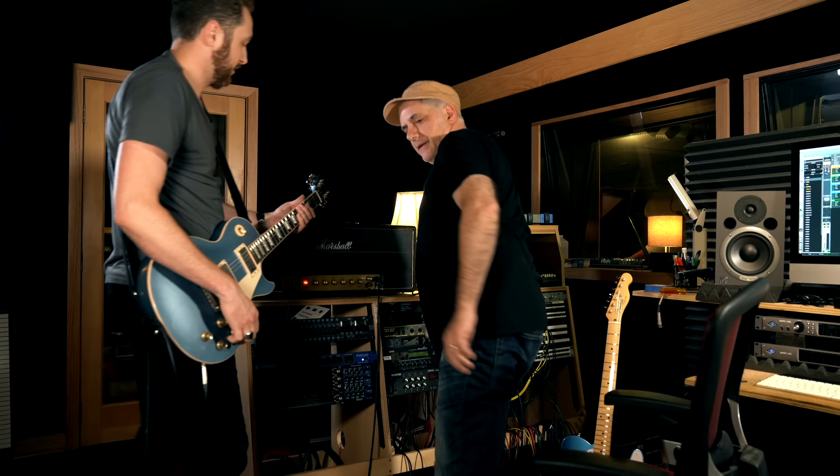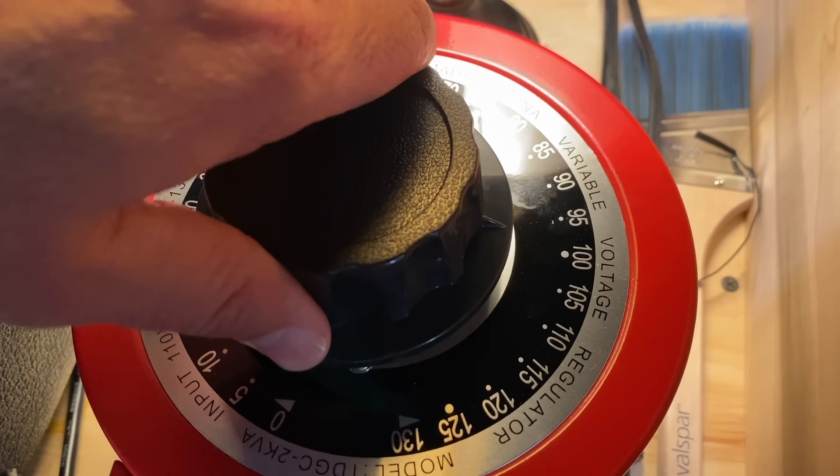Let's turn it down to 110. Play it again. Do you notice any difference in playing it? It's not as immediate under my hands. There's a little more compression — I hear that. It's sagging.